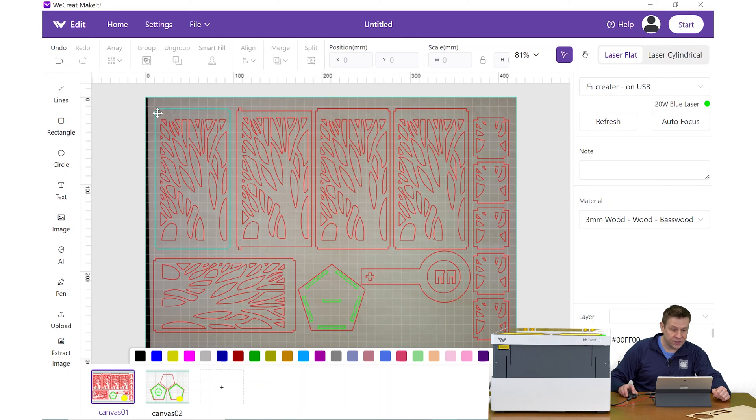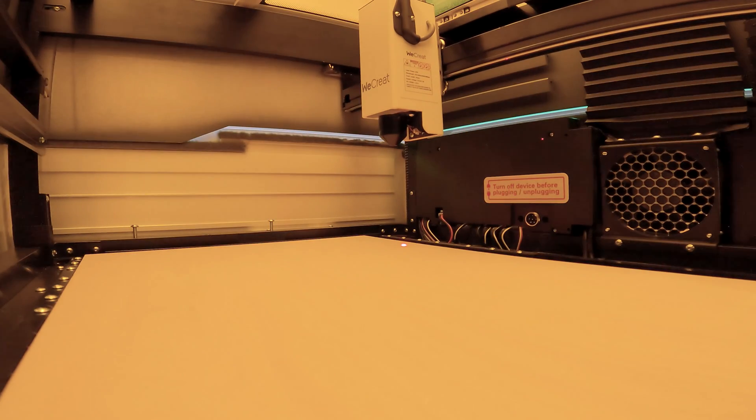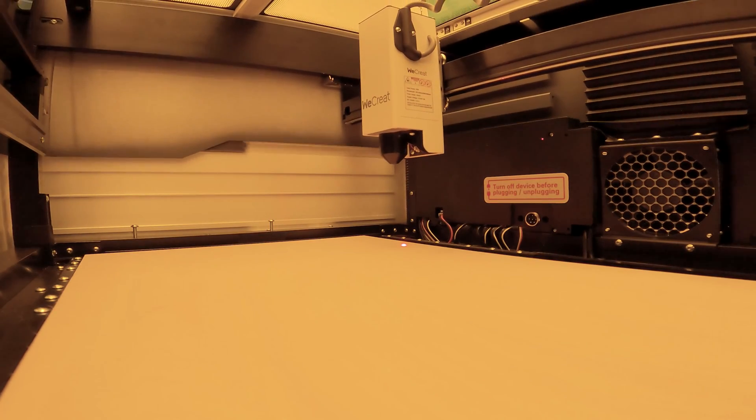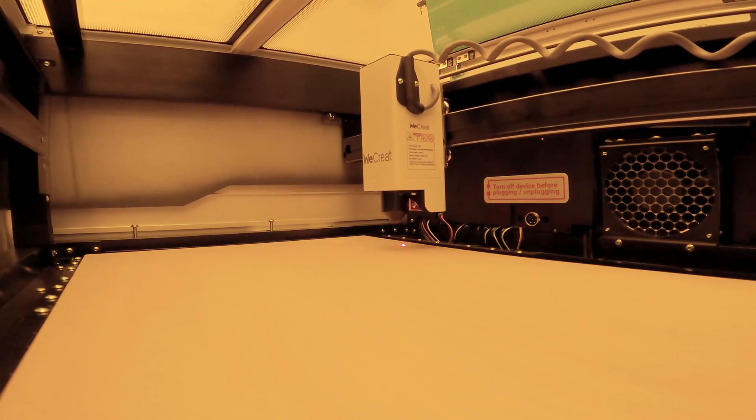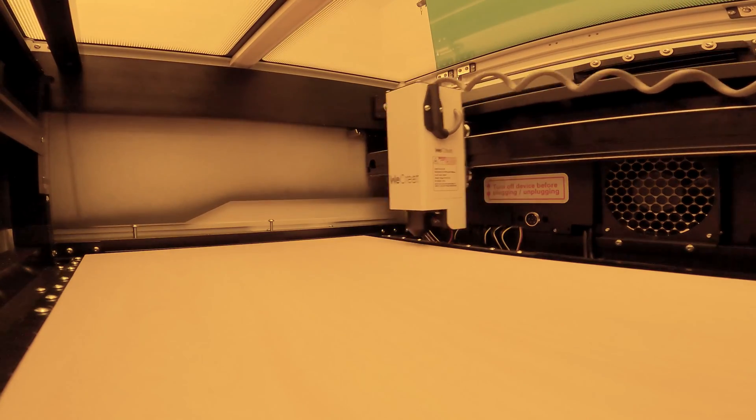This looks good, and I have a safe amount of material all the way around my project. If I wanted to adjust something, this would be the perfect time to do it. The second thing I need to do — and again, this is as easy as just clicking a button — is setting the focus of the laser machine. The focusing mechanism on the Vision Laser Machine is a non-contact system, and I found it to be very accurate and very repeatable.